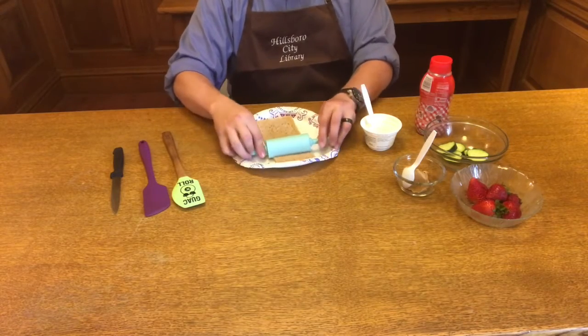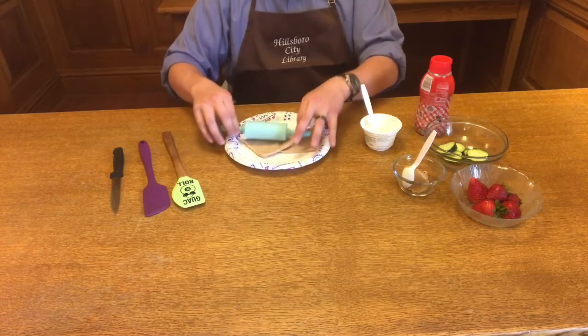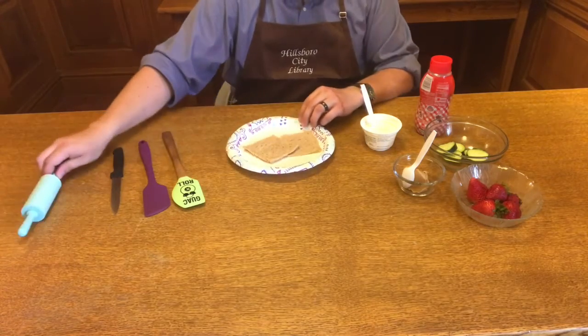First, grab your rolling pin and smash out your breads. Give those a good roll until they're nice and flat.